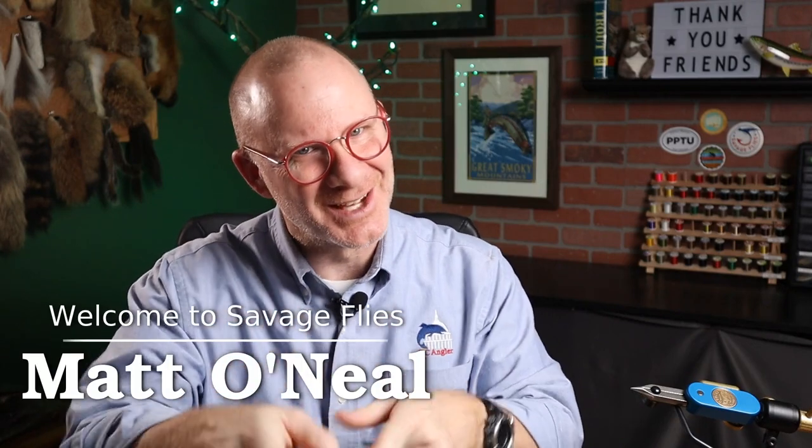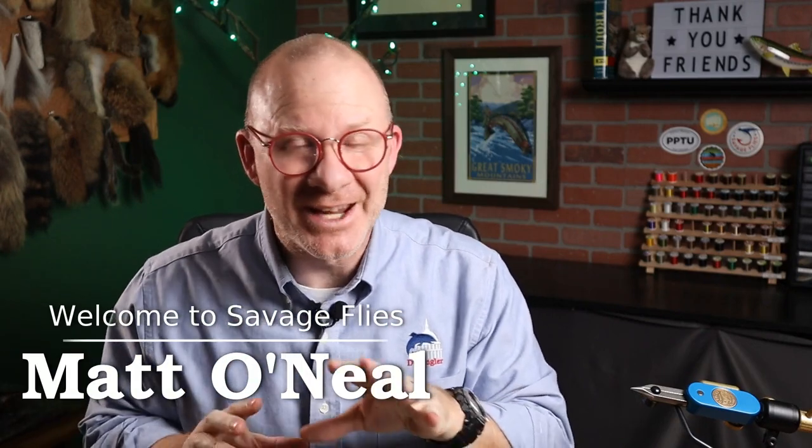Hey everybody, welcome back. I'm Matt. Thanks for stopping by the channel. I've got a really interesting pattern for you today.